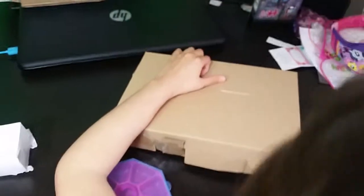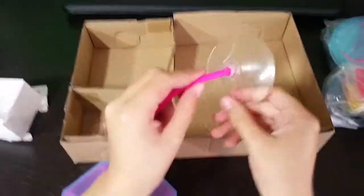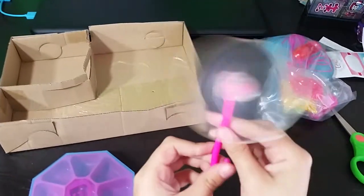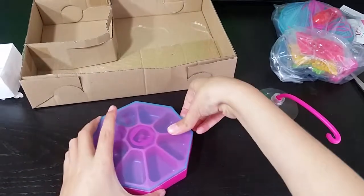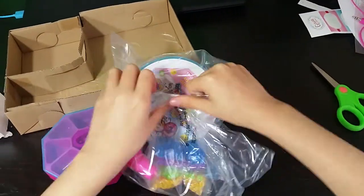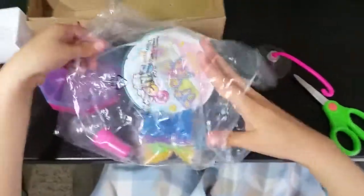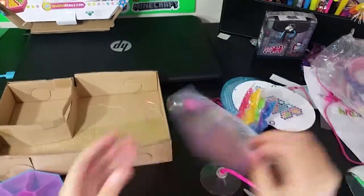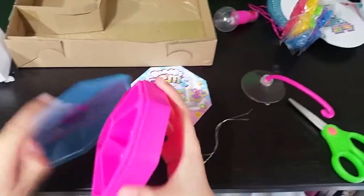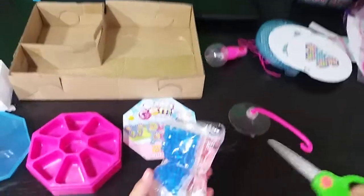Looks like we have some bands and scissors. Here's an instruction book box. Here's the case — we're going to be putting all these little Beetle's Gems in here. There's a band on it.